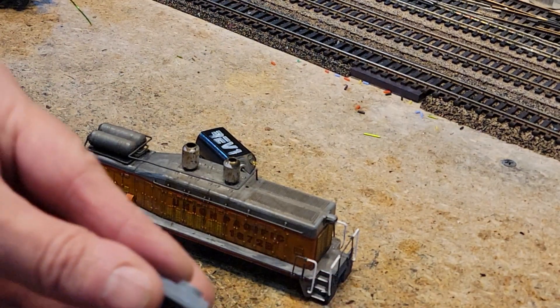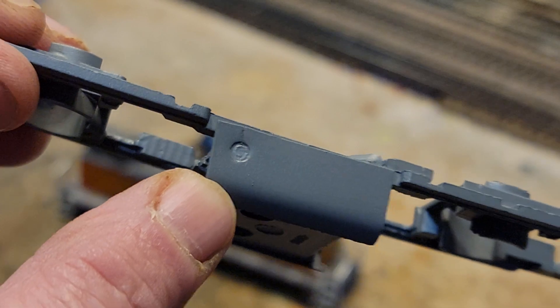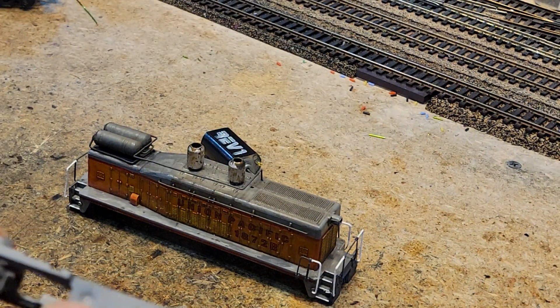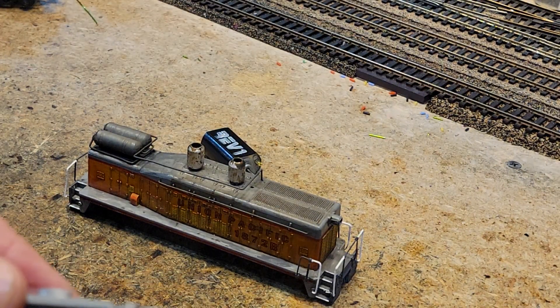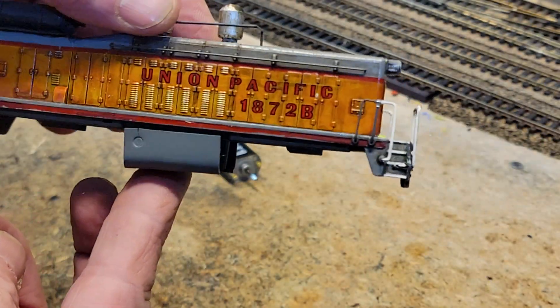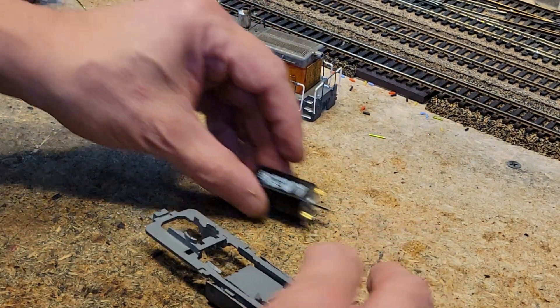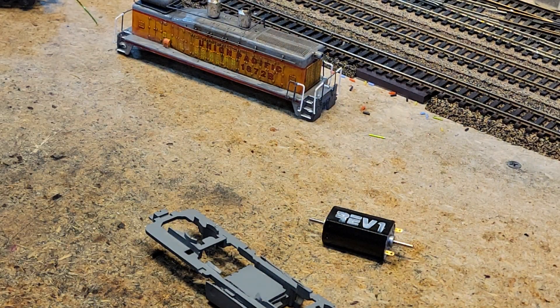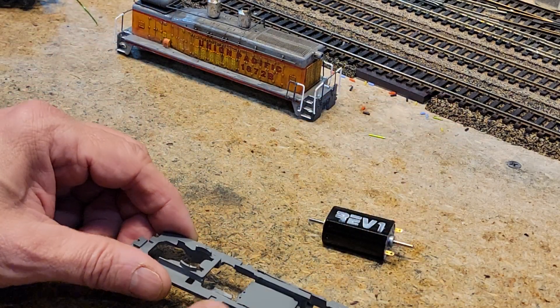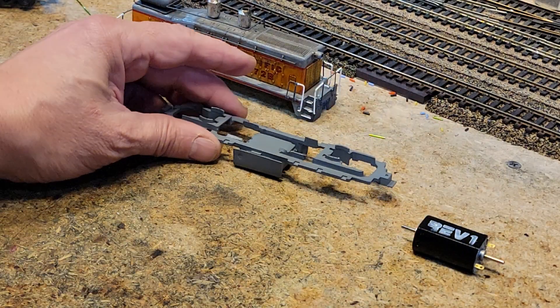The underframe has been ready for a while. Look at that — you see how we made that filler gap? I took a punch and punched it with my hammer. Now that is nice. Our trucks are done, everything's done. Motor's ready. All we got to do now — it's shimmed and everything — so ready to roll on that.